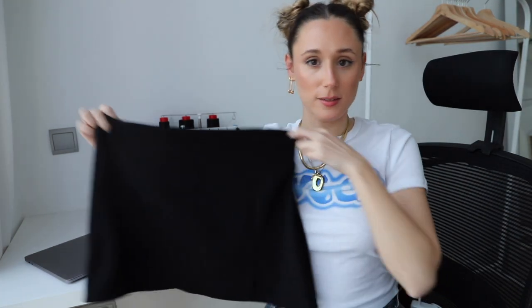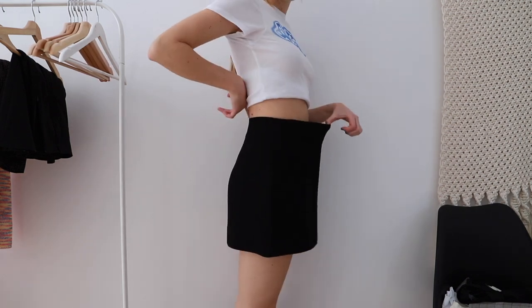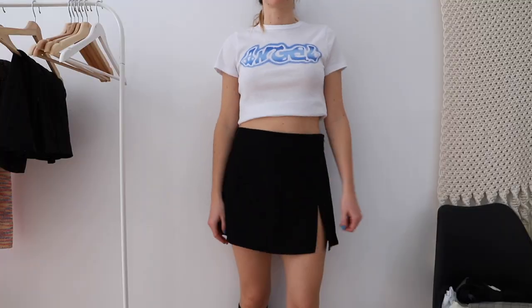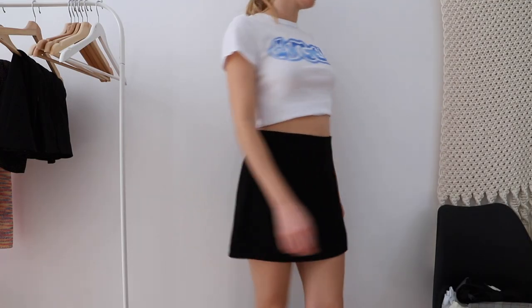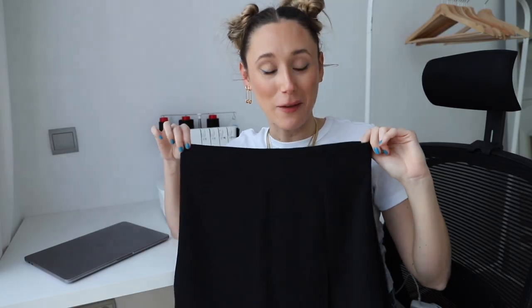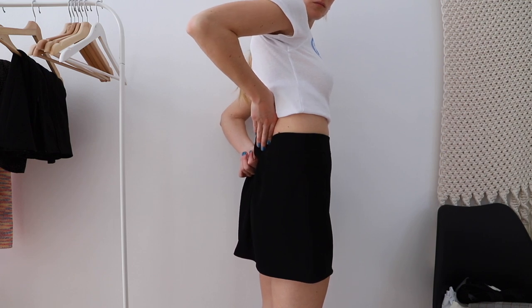The first piece I'm going to alter is this skirt. It's way too big for me. I bought it one or even two sizes bigger than my regular size because the ones in my size were too short. I literally bought this skirt thinking I would fix it, and it's been sitting in my closet for more than a year without being fixed.